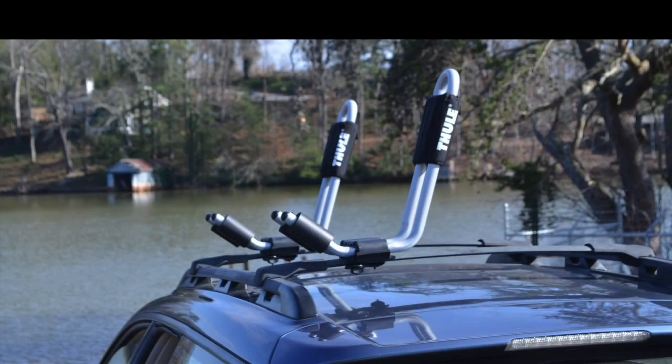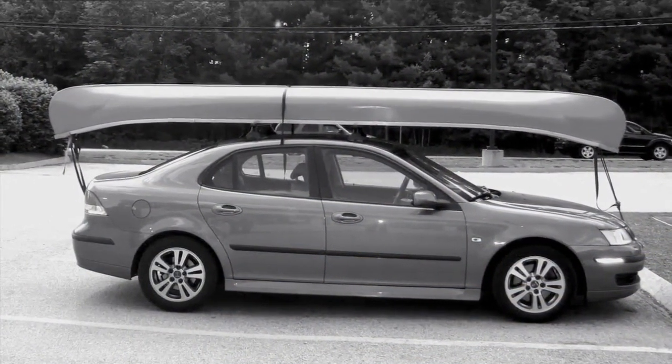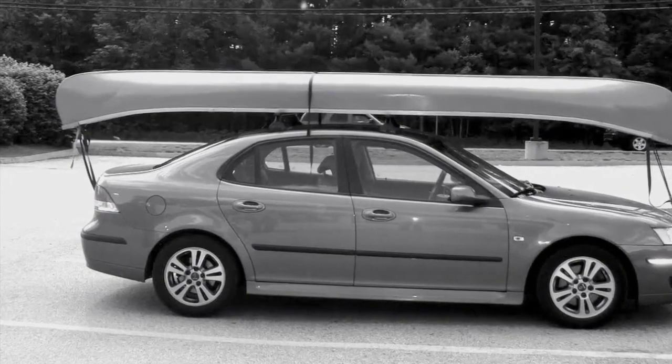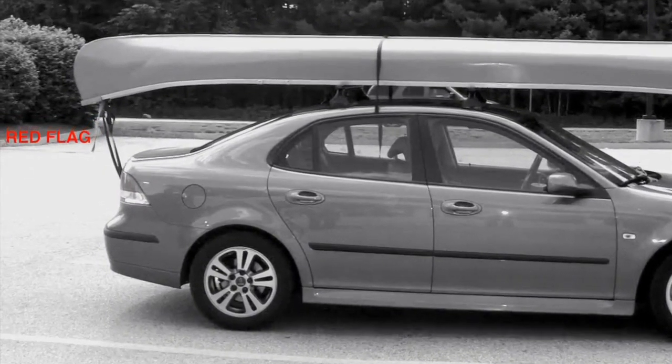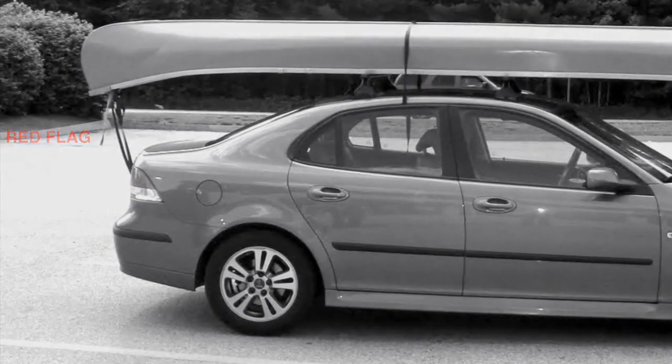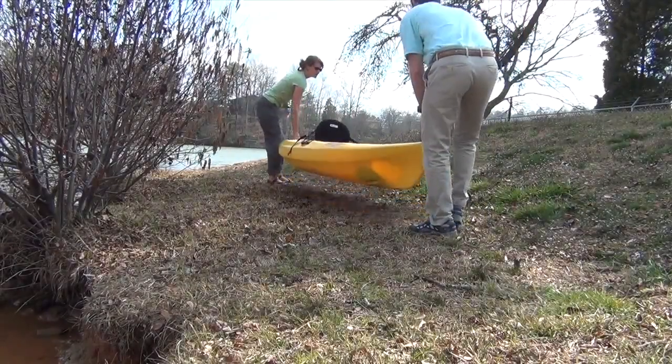Padding on the bars, or appropriate saddles or J-cradles, help keep the hull from deforming, especially in warm climates. Racking the boat upside down also helps, especially with canoes. If your boat hangs over the rear of the car more than four feet, a red flag is required.